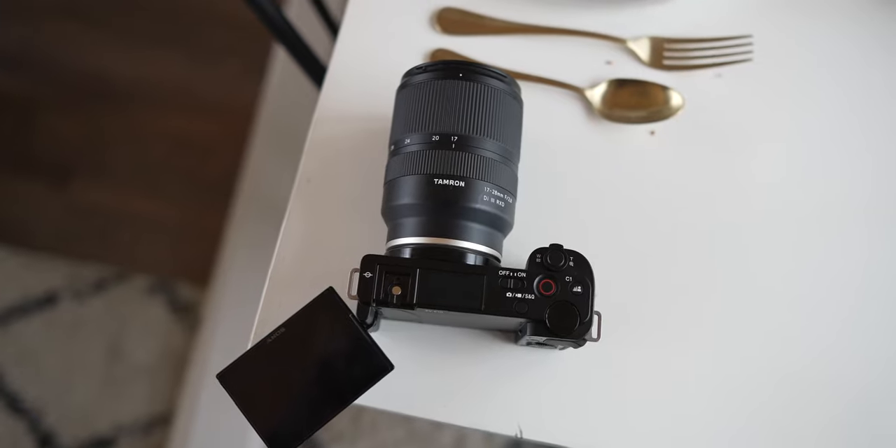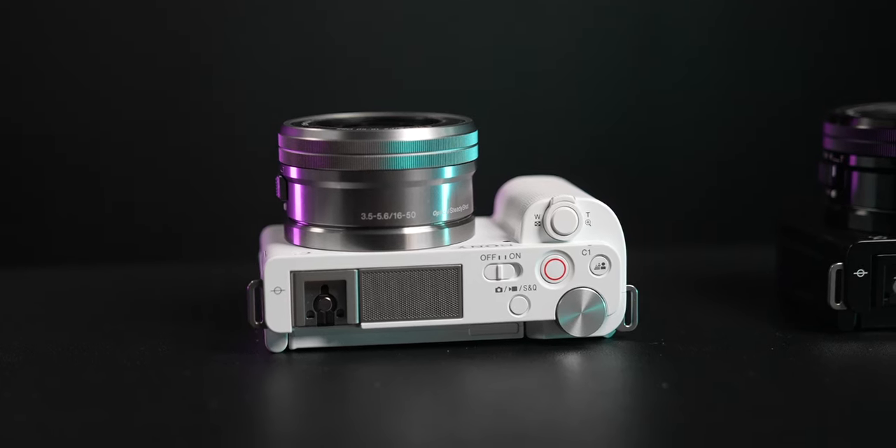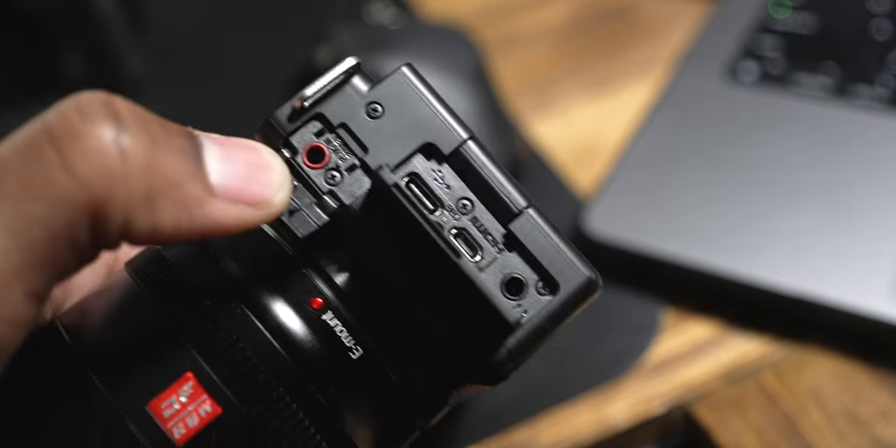The next thing I love is that it's really small — with the kit lens on, this is a compact package that can fit in a backpack or fanny pack. It also has vlogging microphones right on top: a three-capsule cardioid pattern microphone. Most cameras at this price point have really crappy built-in mics, but this one is actually great — you can get very usable audio right out of the box. It also has a microphone input jack and a headphone monitor jack, which most cameras at this price don't include.